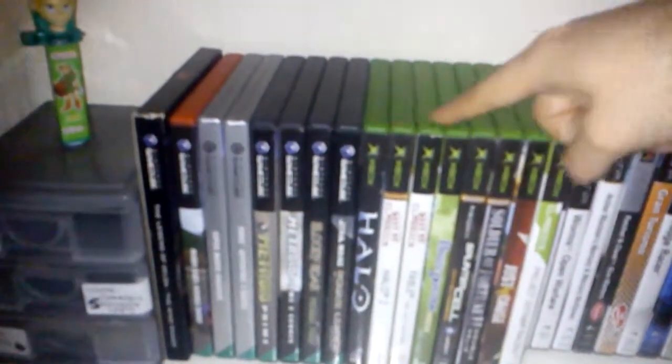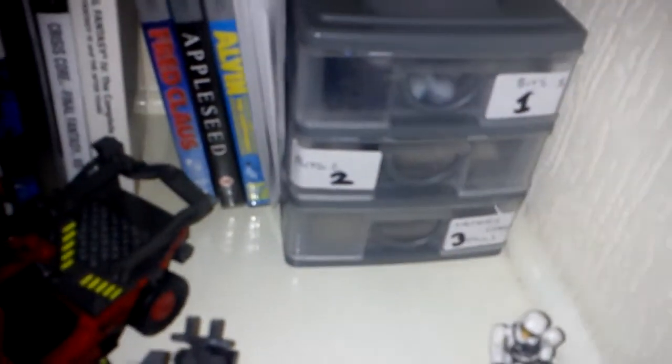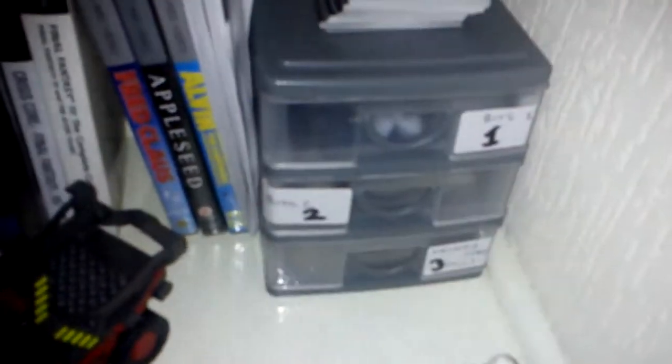All my Gamecube games now are on this cupboard up to there. And all of those are my original Xbox games for the moment — I am collecting more. And also my PSP games and a few UMDs — Appleseed, which I'm still yet to see. And then some more drawers there as well. The only one that houses anything remotely game-related in there is the bottom one, which is memory cards for PS1 and PS2.